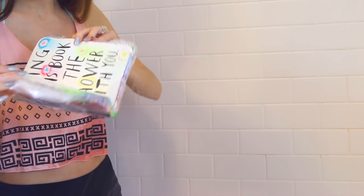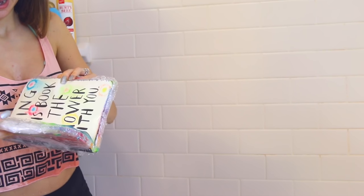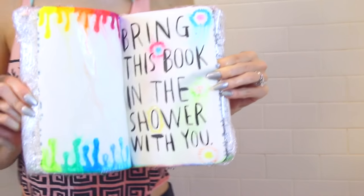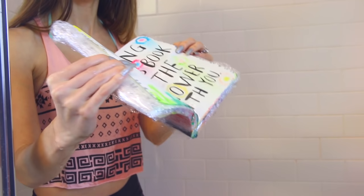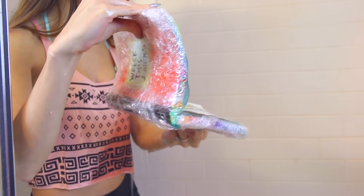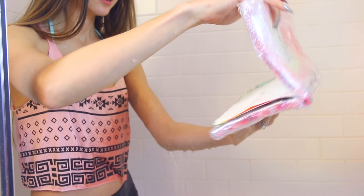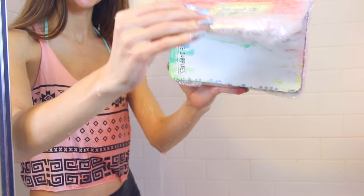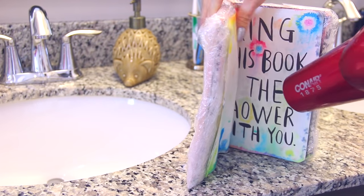I did a really simple drip effect with different colors of washable Crayola markers — it's really important that you use washable markers for this page if you want the color to drip, because sharpies won't react much to water. One of my pet peeves is wet clothing, so this part was not fun for me. I didn't keep the book under the water for too long but it did drip and looked pretty cool, and then I used my blow dryer to dry off the pages quicker.